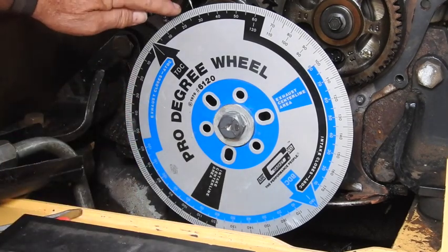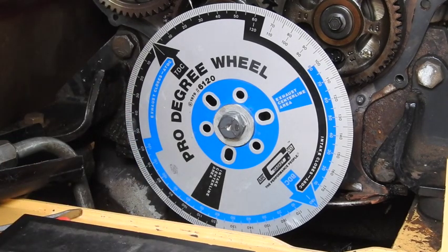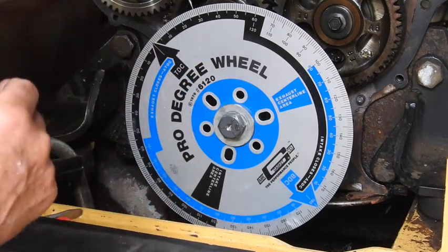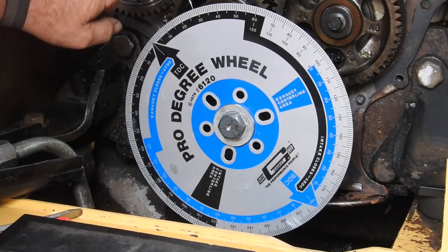There's exactly 28 degrees before top dead center. As you can see, our timing marks are just a little bit off because we're no longer at top dead center—we're before top dead center. I'll lock this down and we should be good to go.